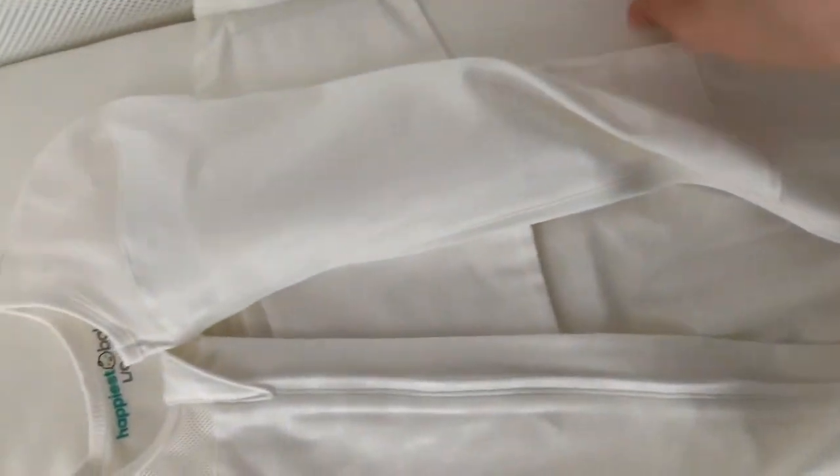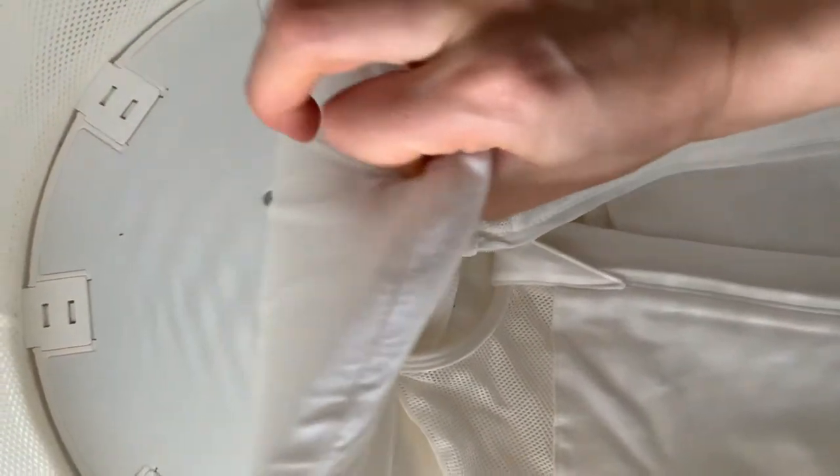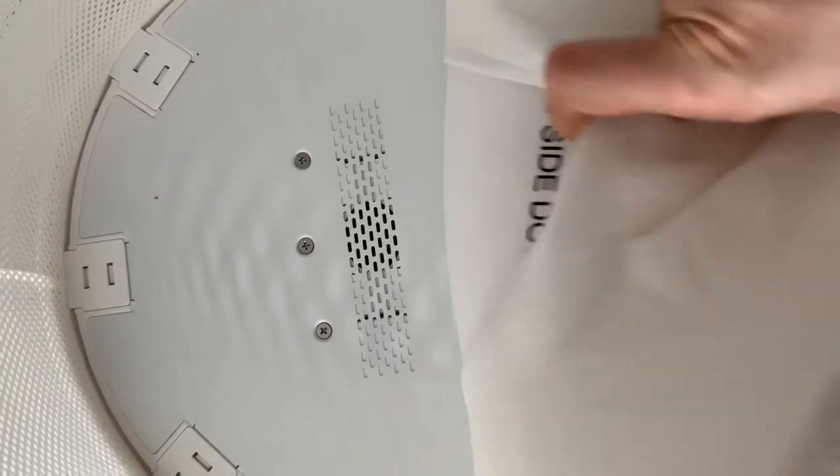The sleep sack can be washed — you take it off and wash it. The actual bassinet pad can be removed to be washed as well. It washes really nicely.